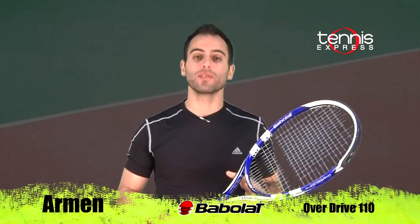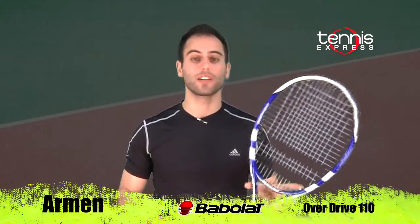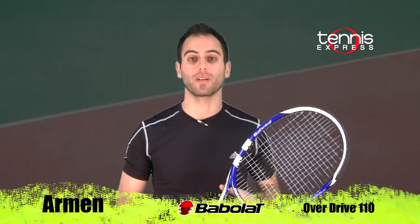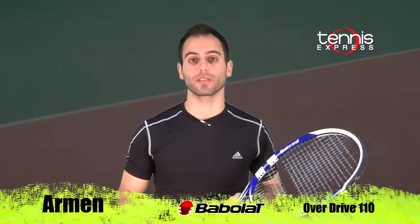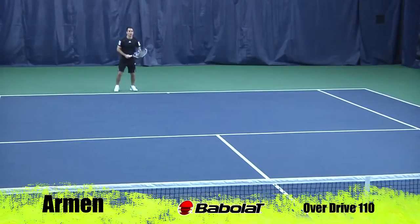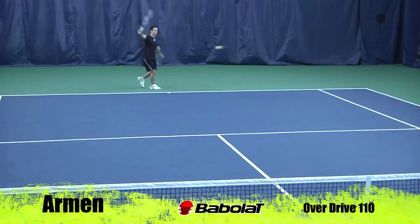Thanks Debbie. The Overdrive 110 has a very large head size. It should have a big sweet spot and help me generate tons of power. Let's see how I did on court. You know, I like the look of this racket — it's very cool looking — but for my game this was too powerful.